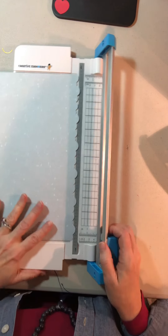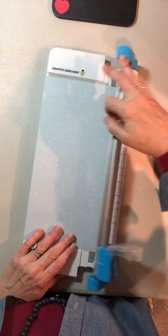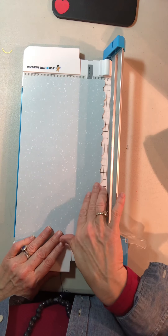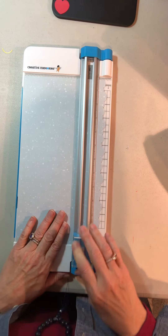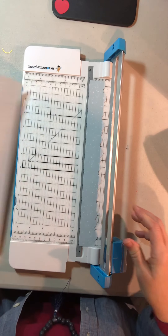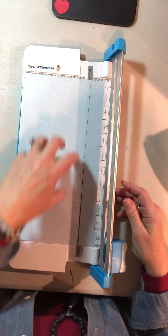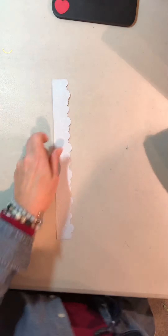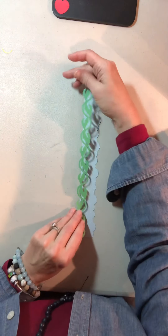A standard border strip is typically anywhere from an inch to an inch and a half wide. I'm going to cut this with my 12-inch trimmer at an inch and a half, lining up the tallest cloud right at that mark. After making the cut, I have a narrower border strip ready to use on my layout. If I'd wanted it wider, I could have left it as-is and even placed pictures on it.